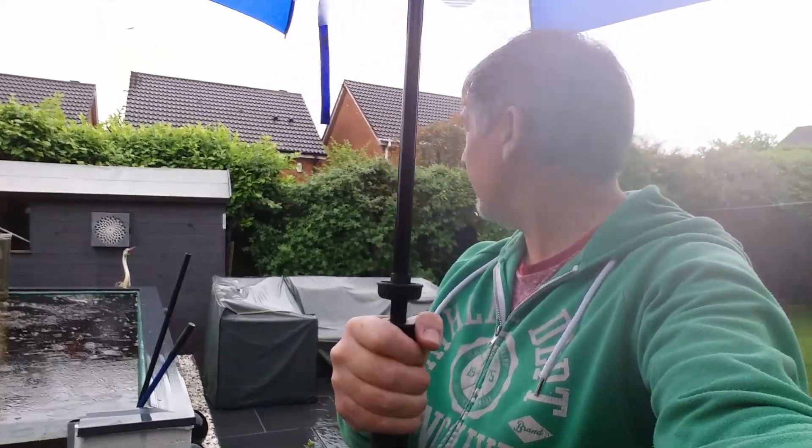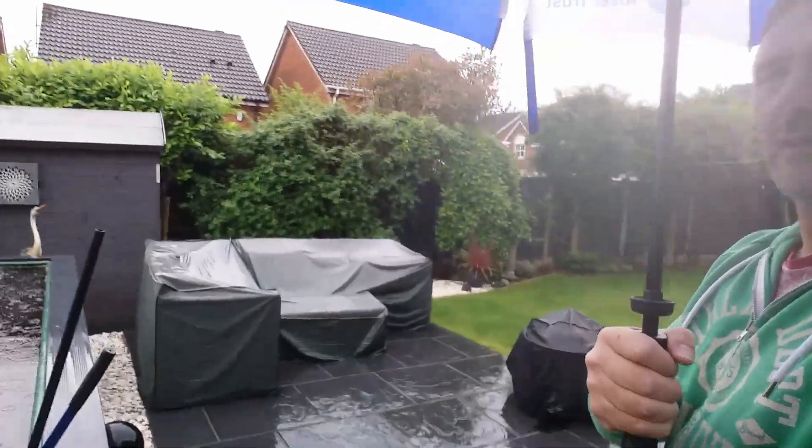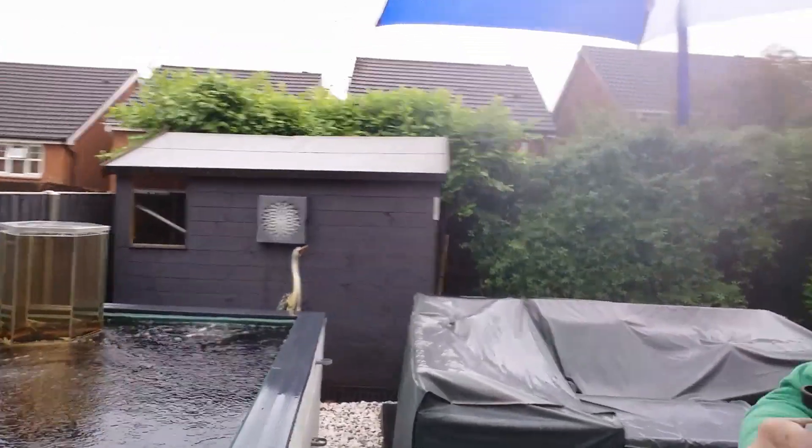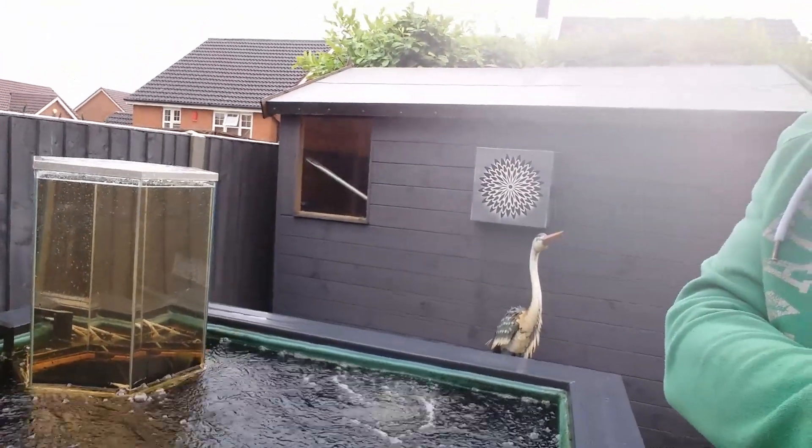It's been an hour and 45 minutes now — still raining unfortunately. As you can see from the pond in the background, it's gone brown already, which is interesting. So this dose is now spent — that's part two of the PP done.